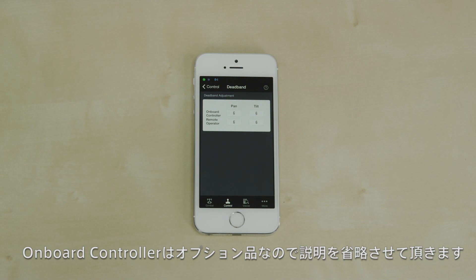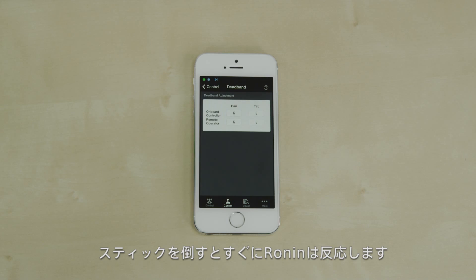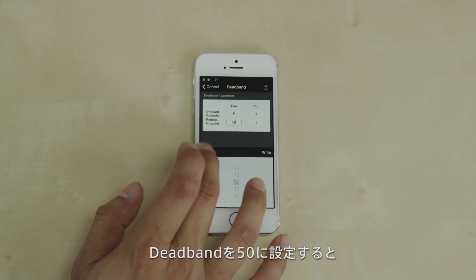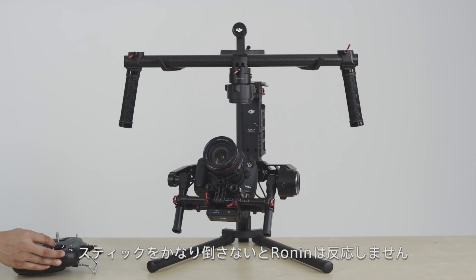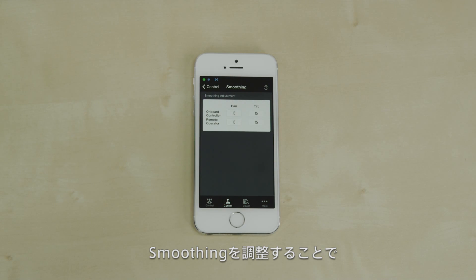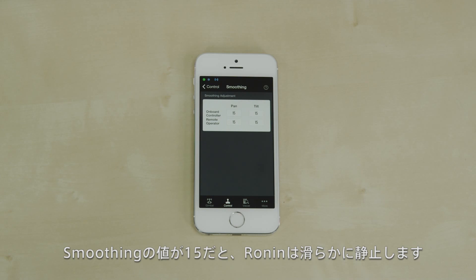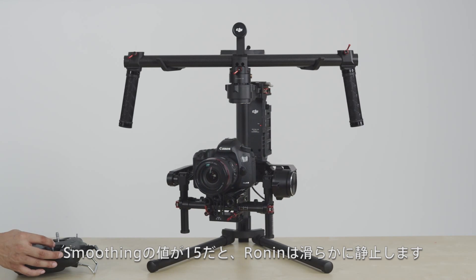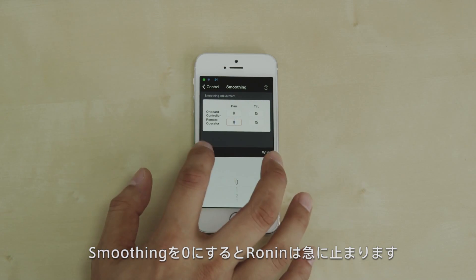The onboard controller is a future feature and we can skip that for now. When deadband is set to 6, the Ronin moves almost instantly when you move the control stick. At 50, you have to move the control stick considerably more for the Ronin to start moving. Smoothing controls how smoothly the Ronin decelerates when you let go of the control stick. At a setting of 15, the Ronin smoothly slows to a stop. At zero, the Ronin stops almost abruptly.